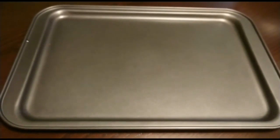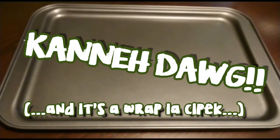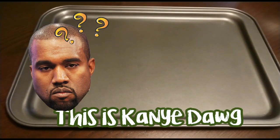Hello, for today's lunch I'm gonna make my version of the Coney dog, but I'm gonna call it the Kanneh dog or the Konek dog — whichever, both work. So for this Kanneh dog there are a few ingredients you need.